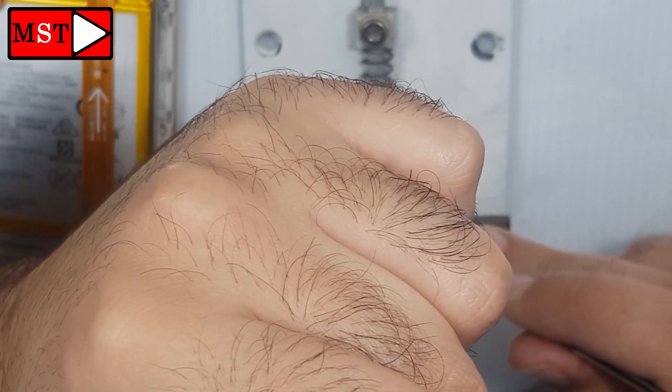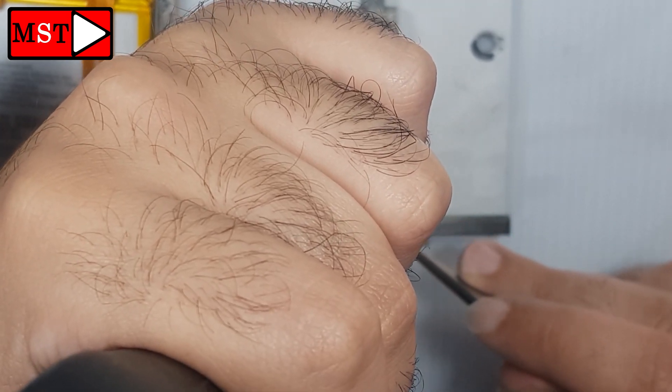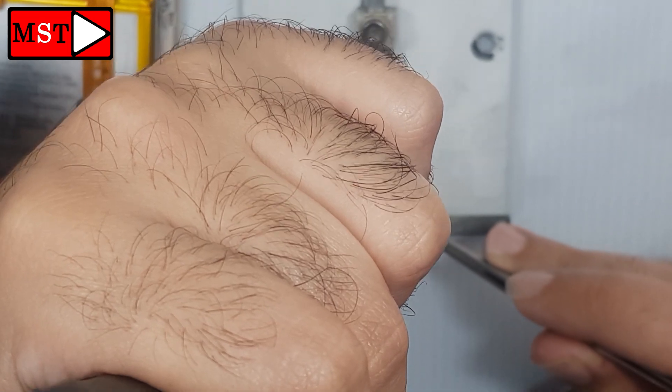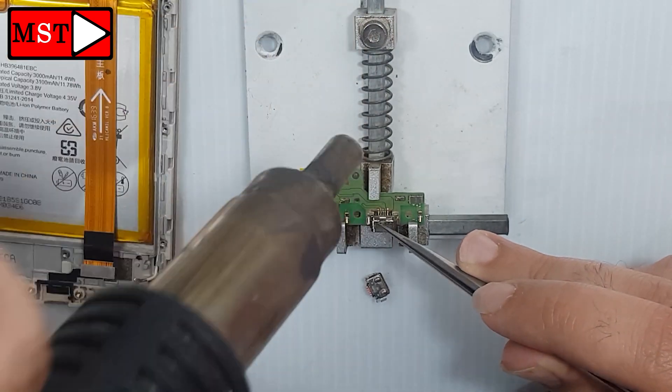Sorry for the bad view — I didn't see my hand get in the way. But the operation is still the same as what you saw before, nothing changed. You just couldn't see what was going on. The heat is in there, and that's it.